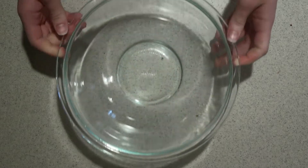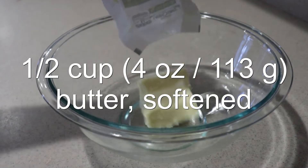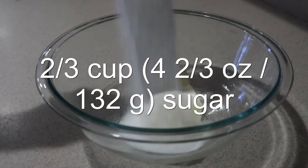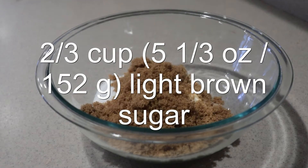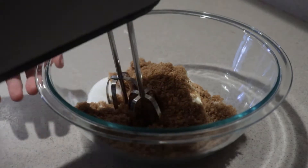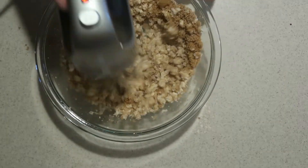Then, into a large bowl, add in the softened butter, sugar, and brown sugar, and cream them with an electric mixer on medium-high speed for three minutes until the mixture lightens.